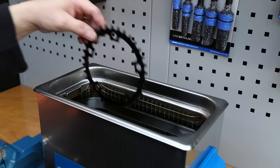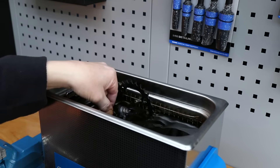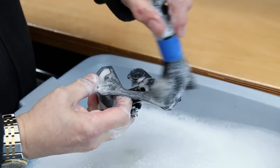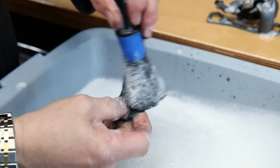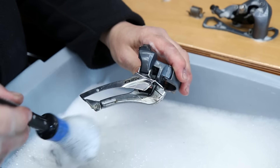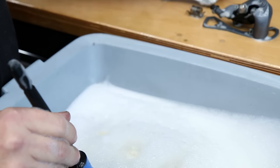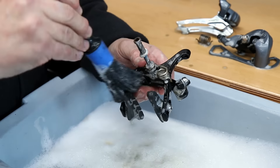We're also taking the entire chainset off the arm so that can all go through. They don't quite fit in our ultrasonic cleaner so we'll turn them as it's running — about 10 minutes one side, 10 minutes the other — and they'll clean up nicely. Everything has now been through the ultrasonic cleaner, so we wash those components down with warm soapy water and dry them off with a microfibre towel, maybe even blow them out with an airline.